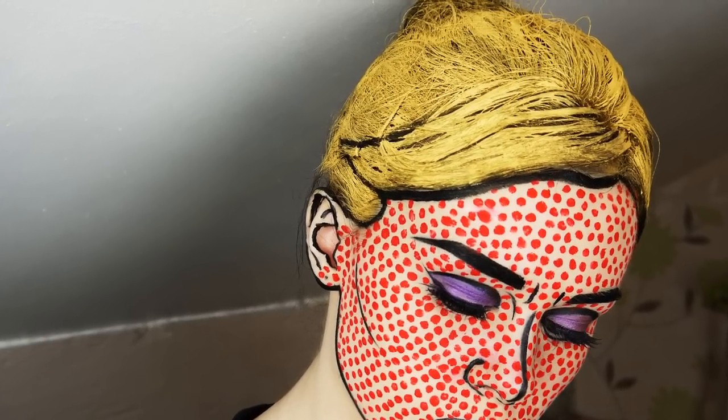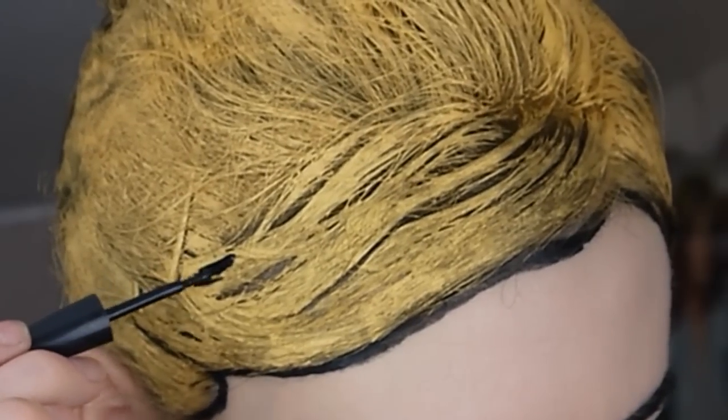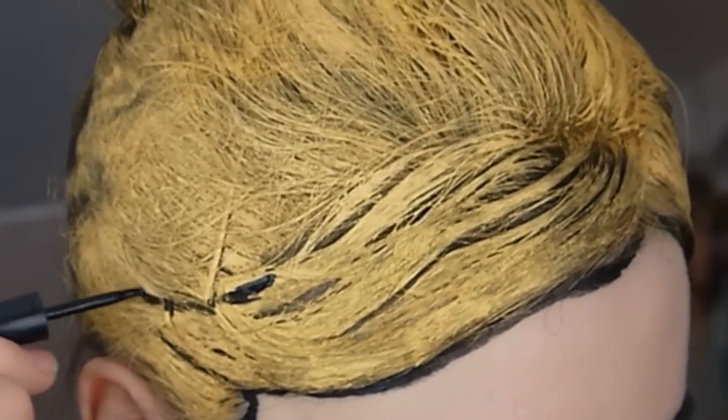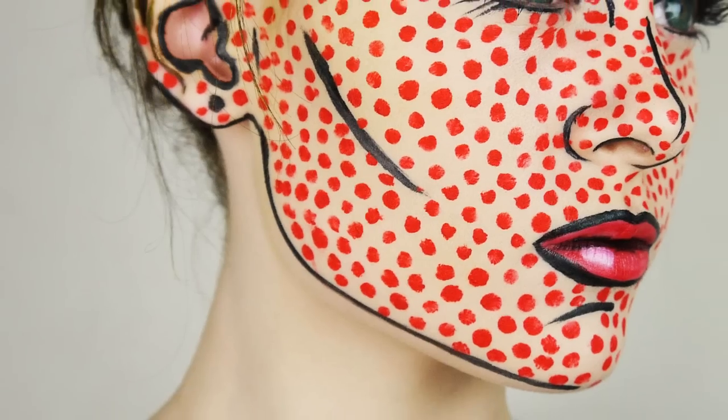I've filmed this tutorial twice — the first time I only filled my forehead for an hour but I preferred the hair the first time. To get the yellow hair I used an instant colour hairspray from Superdrug. Because it only coated the top of my hair, the dark hair showing through looked like the black detail in a lot of pop art work, so all I needed to do was add some more black to define a style.